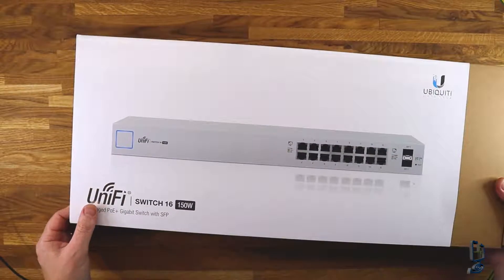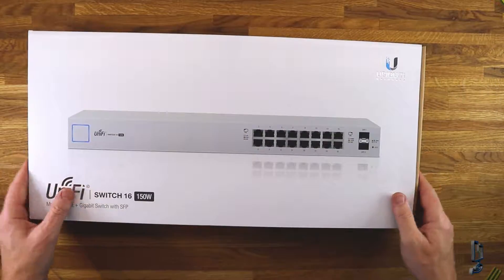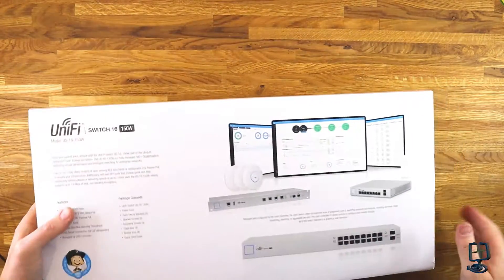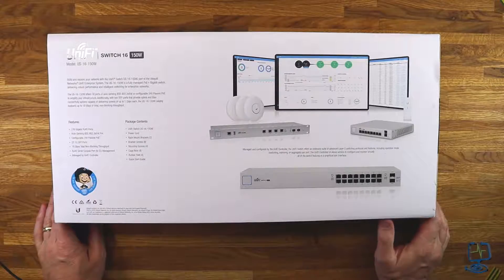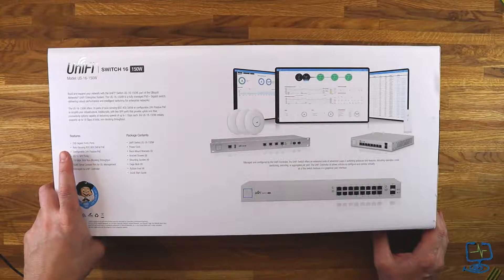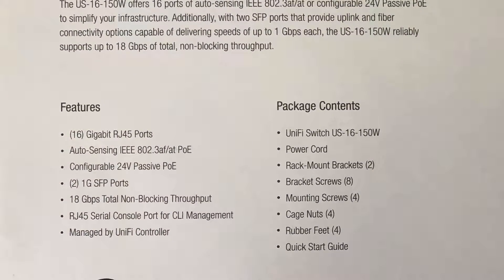Let's get this Ubiquiti UniFi model US-16-150W on camera. It comes in a sleeved box. We'll flip it over and have a quick look at the features. So we've got the features and the package contents on the back. This is a 16-port switch — you can also get the 24-port version. It has all gigabit RJ45 ports.